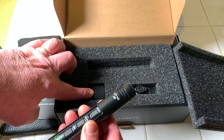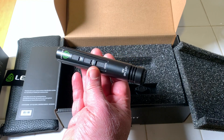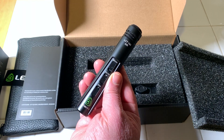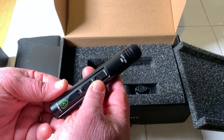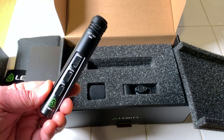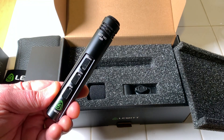It also comes with a windscreen and a mic clip, which is good — you always want to have those. Like I said, I'm planning on using this for acoustic recording and I'm really looking forward to checking it out. Pretty simple unboxing — I just wanted to show you what was inside, so look for a video coming soon with some testing.